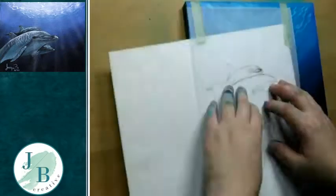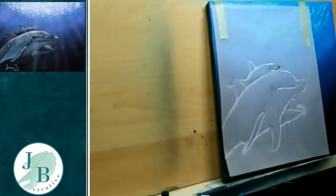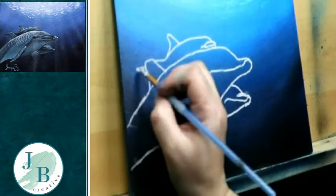Now it's time to add in my dolphins. I'm using tracing paper — I'd already drawn my dolphins out — and white transfer paper to move my original sketch onto my canvas.